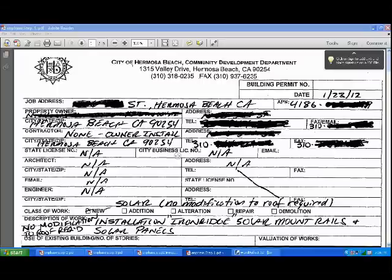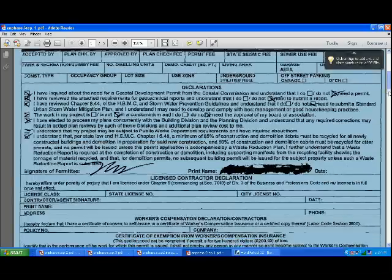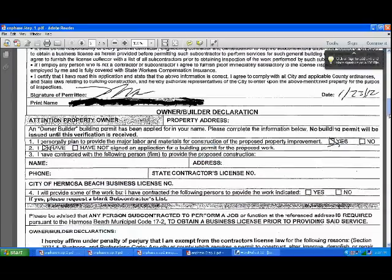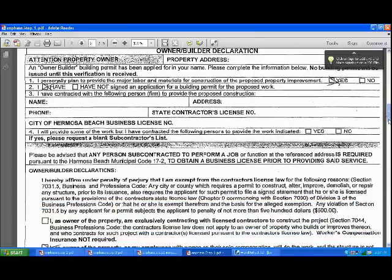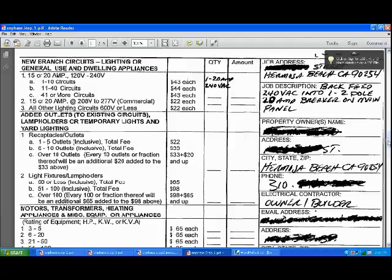I went to the city and they give you their permit applications — a building permit and an electrical. Here's their building permit application. Fill this out. It's important to note when you describe the work that there's no modification to the roof required, otherwise it gets a little more involved. This is page two of that application, and this is all owner-installed, so you don't need a licensed contractor, at least in my city, if you're doing it yourself. Here's the electrical permit application — it's really simple, just a one-pager. We indicate I am putting in one 20-amp double-pole breaker, and that will be back-feeding 240 VAC into that double-pole 20-amp breaker in the main panel.